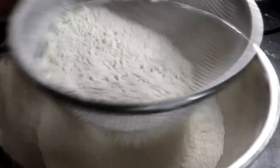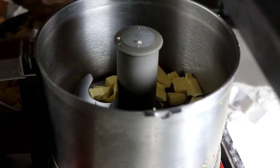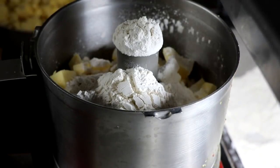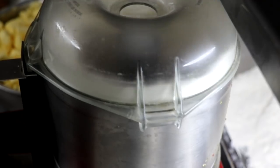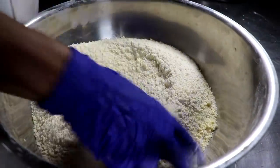Let's start with the crust. First you've got to sift your flour, then add a little bit of salt and frozen butter. Put that in your food processor with some of the flour-salt mixture that you just made. Process this and it's going to chop that butter up into tiny little particles. Put that back into your bowl.